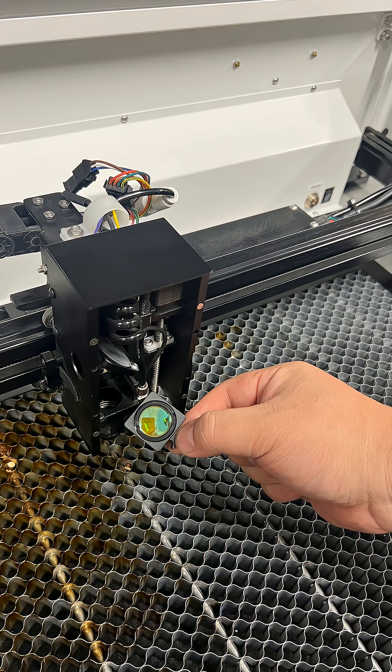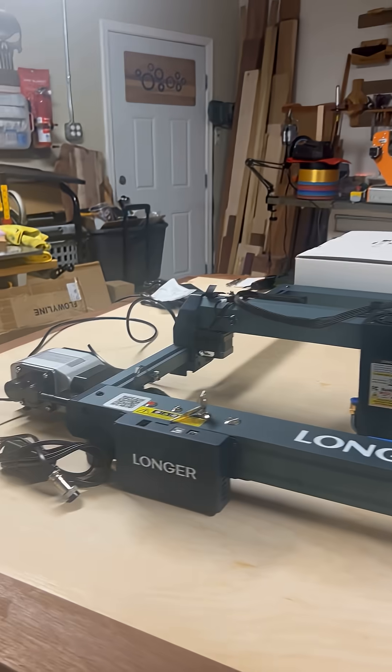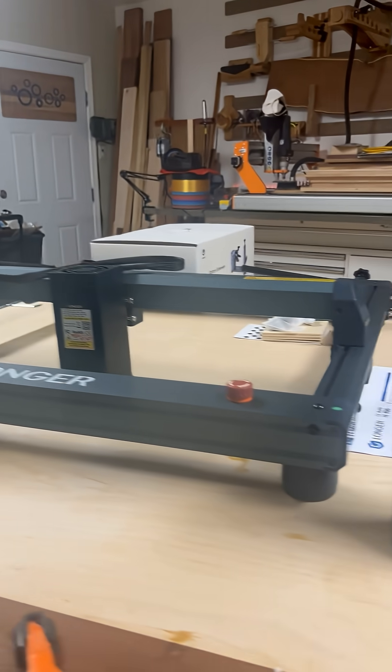Also, the longer 40 watt — they sent this to me to do a review on. It's going to be given to a high school.